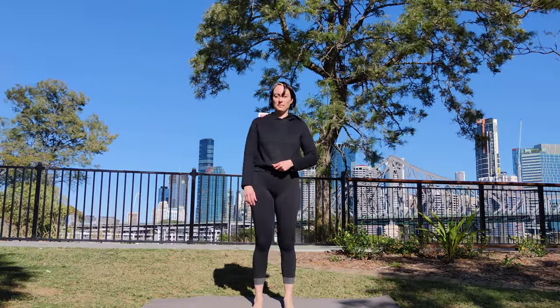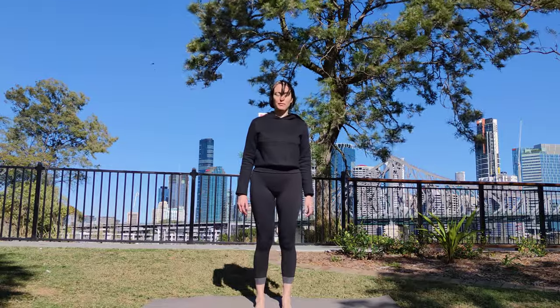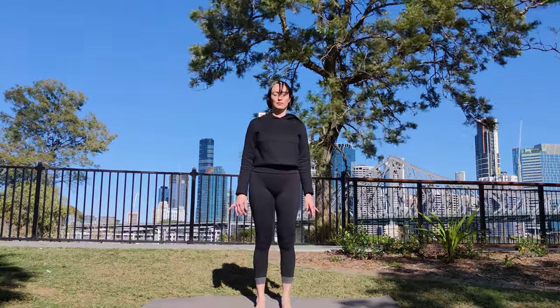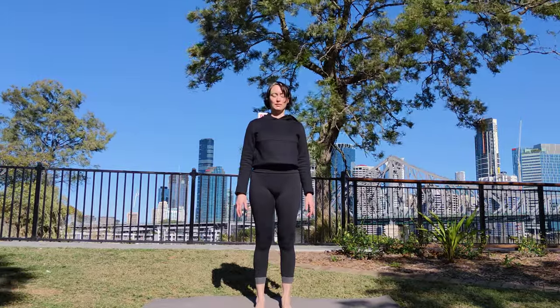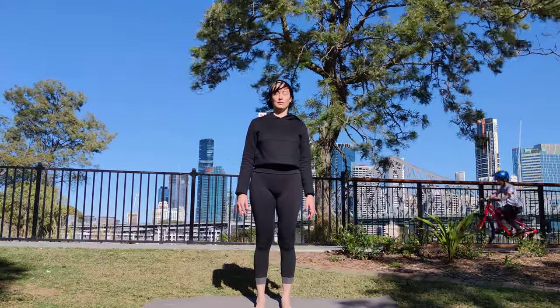Starting with Tadasana, roll your thighs in and back, place your feet parallel, lift your toes, firm through your quads, extend down through your tailbone, and then lower your toes down, gripping the ground, using your feet like suction cups.